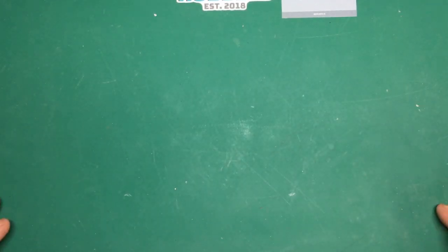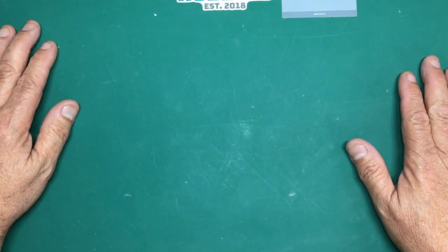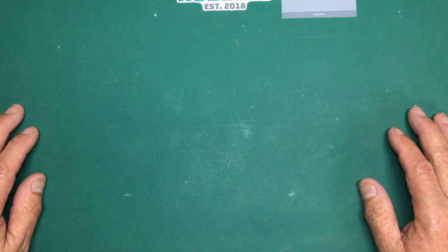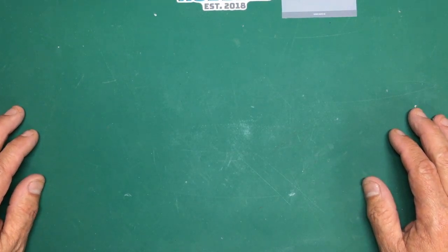Hi everybody, Nigel here from Nigel's Modelling Bench, and here I am back with you for part five of the B-52 Monogram/Revell Beginners Build. It's the big bad buff beginners build.